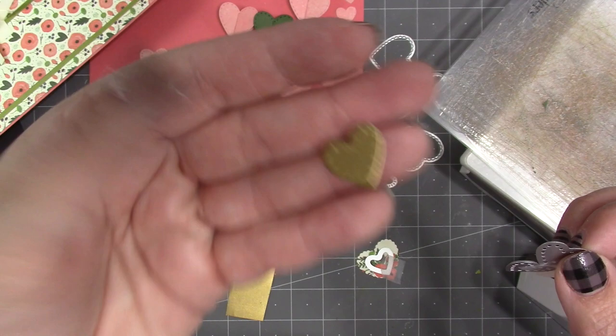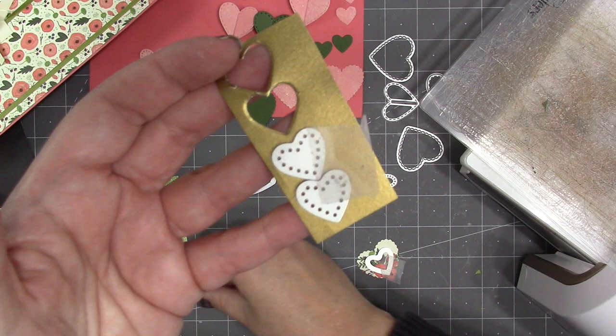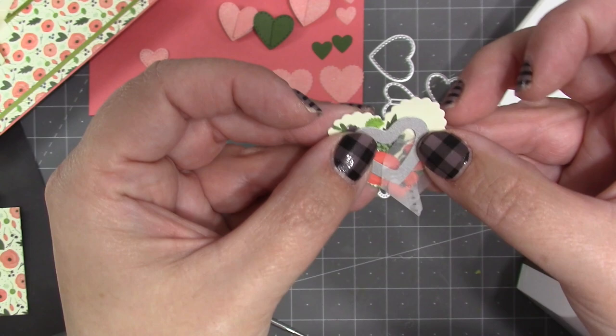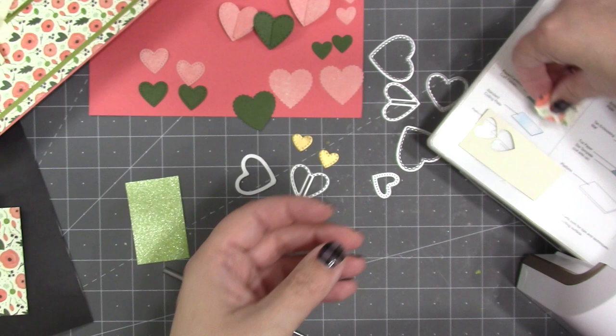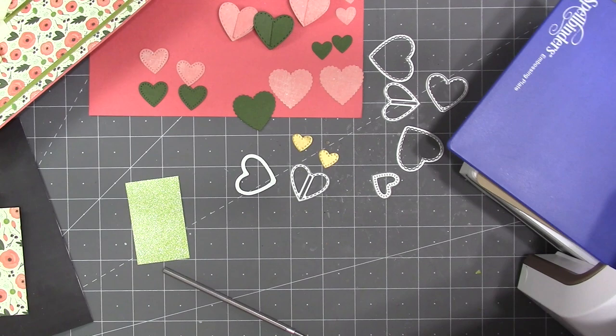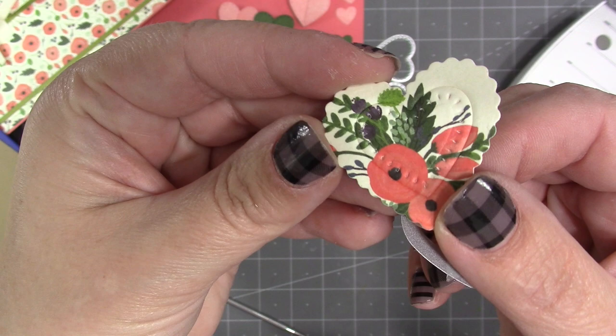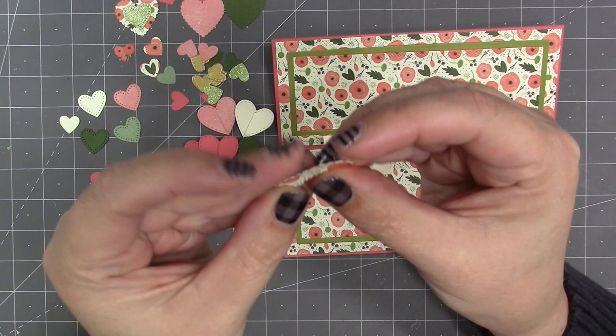Embossing a wafer thin die is a two-step process because you have an embossing sandwich and a cutting sandwich. On these little gold hearts I'm going to emboss them first, then change out and cut them. I also thought it would be cool to emboss a smaller heart into the larger one cut from pattern paper. Since I'm using a Spellbinders Platinum 6 the embossing sandwich comes with the machine; for other machines, search YouTube for how to emboss a wafer thin die to find the proper sandwich. I like to use a large scalloped heart as the center of my collage, and the extra emboss gives visual interest without layering, since this heart needs to fold up the center.